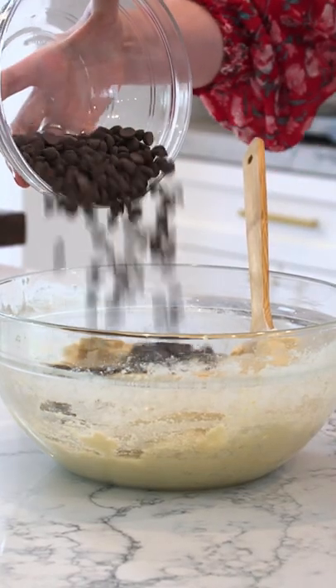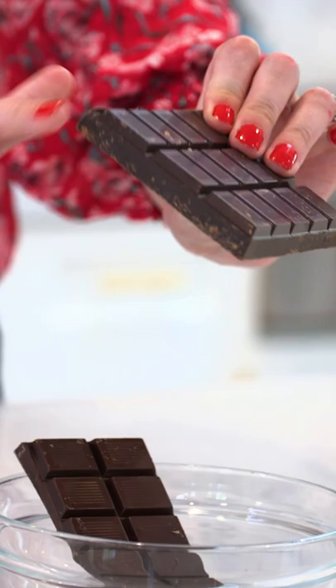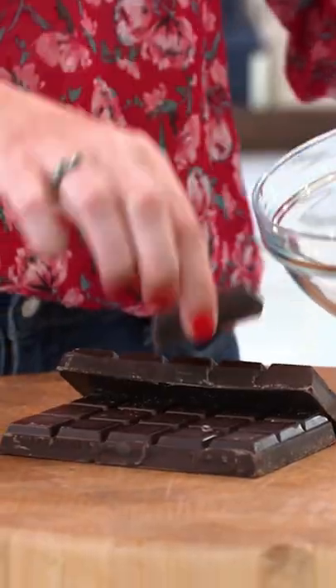Do not use chocolate chips in your cookies. They have stabilizers in them — they don't melt and they stay that way in the cookie. You want to use a chocolate bar, not a candy bar, a big old bar of chocolate. Bittersweet, something around 72 percent.